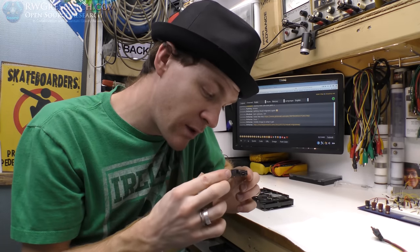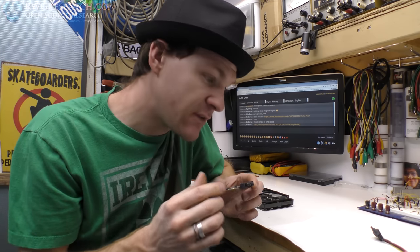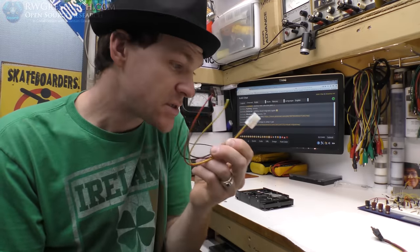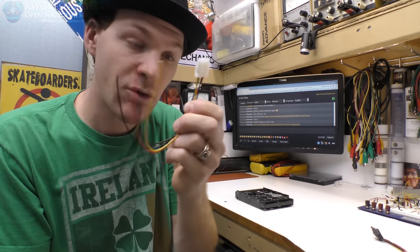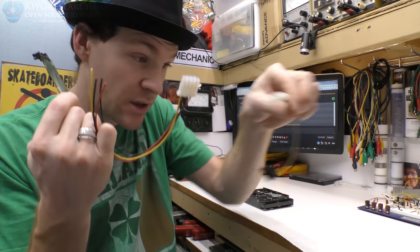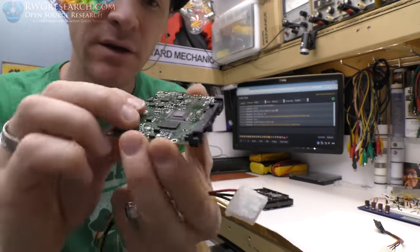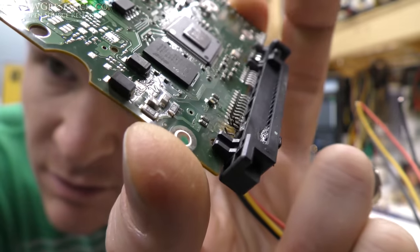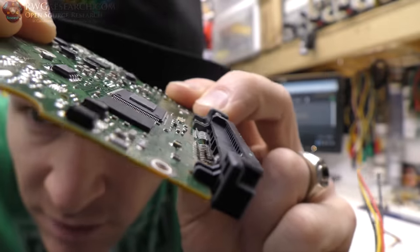I actually have high confidence, because I looked this board over really well, that this circuit board will still work if I solder a connector to it. I've gotten a recycled connector — this is the style I'm going to use, because this is an eSATA or SATA-E connector, the old style, because that's what this was originally plugged into. So I think I can repair this. If you look closely, you can see it melted the pins off — it completely melted the pins off.